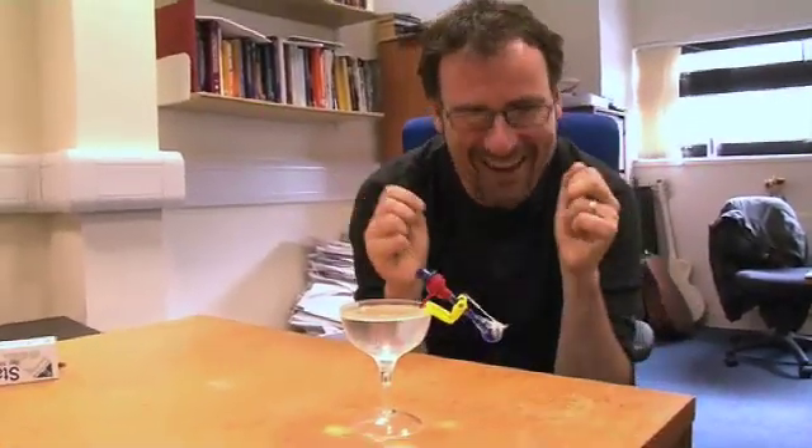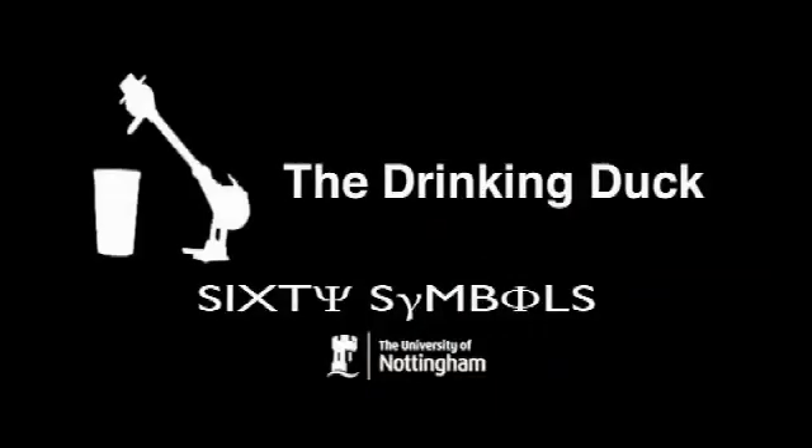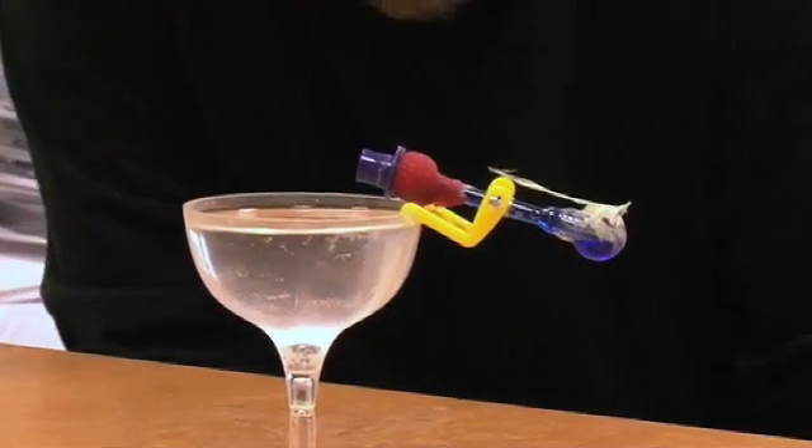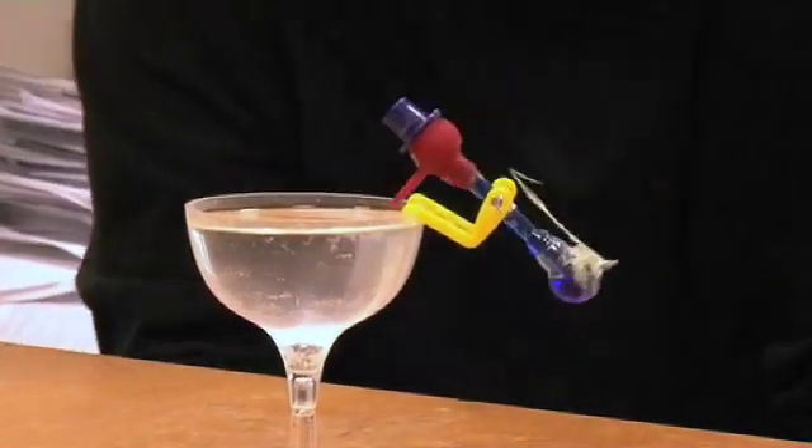Tell me how that thing works! Right, sorry Brady. You're looking at a wonderful little duck — variously called a wonderful little bird, the drinking bird, the drinking duck, the dunking duck.